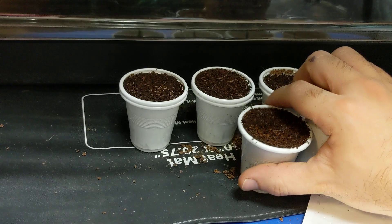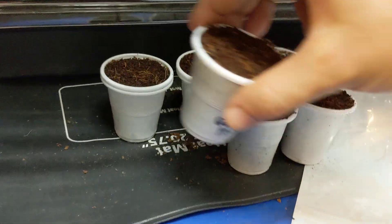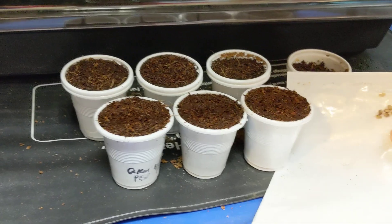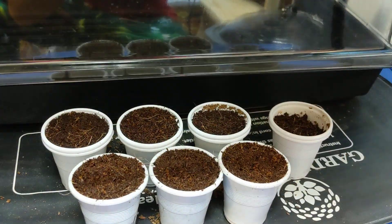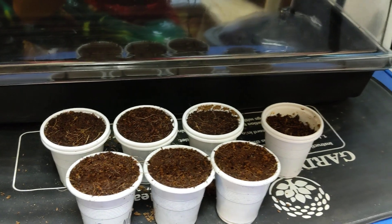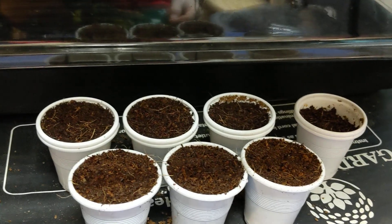I'll put them on the heat tray — I already got four other ones right behind it. And there we have it! We're going to be back soon for more. I got some seeds in the back hopefully coming up any day now and we're going to get some videos going. It's a new season, let's get back into it!